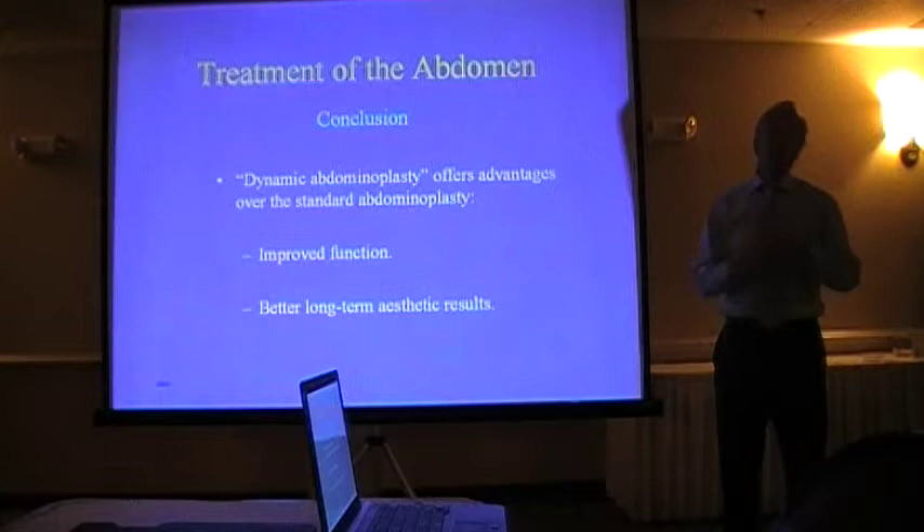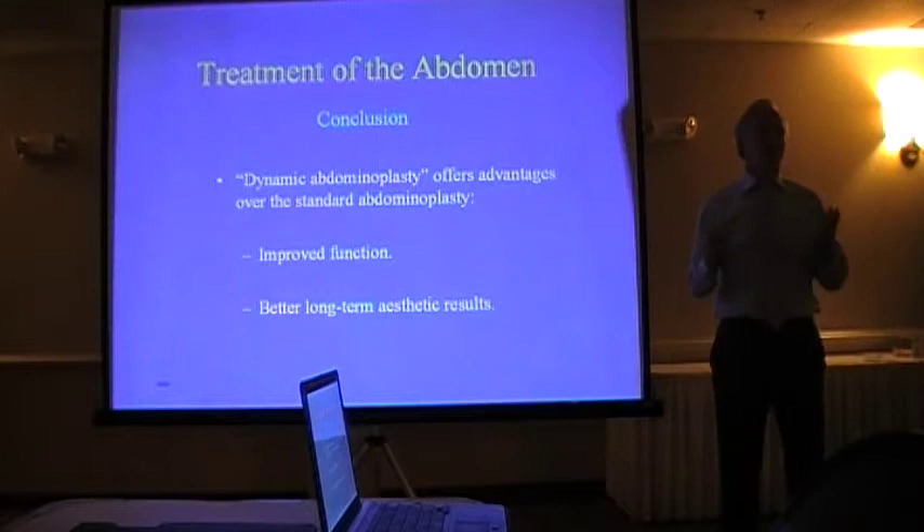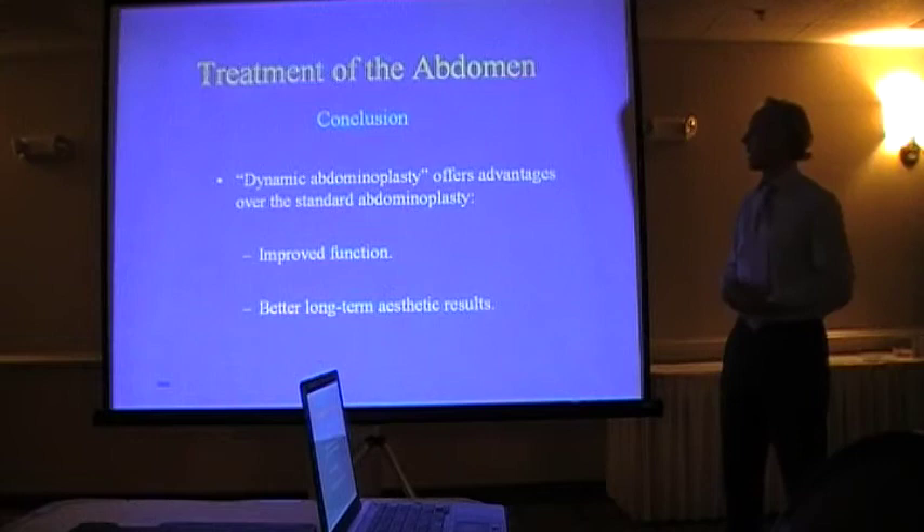Because all our bodies start obeying the laws of gravity. As we get older, we lose these little elastin fibers — that's what keeps so many plastic surgeons in business when the skin of your face kind of sags a little bit. So I think it has the potential for doing this.